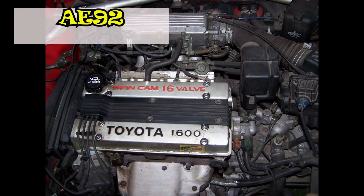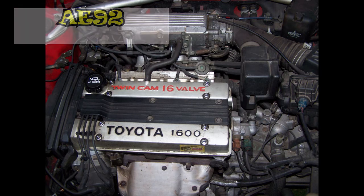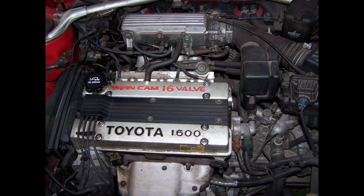Hello everyone. In today's video I will be explaining why the 4AGE 16 valve with a big port head, which is the first and second iteration of the 4AGE 16 valve, needs an additional oil drain on the cylinder head. Well, let's get started.